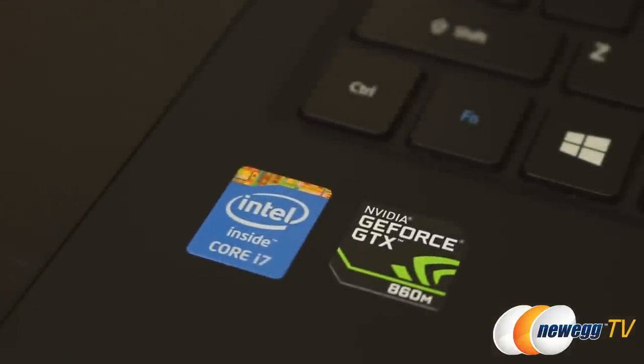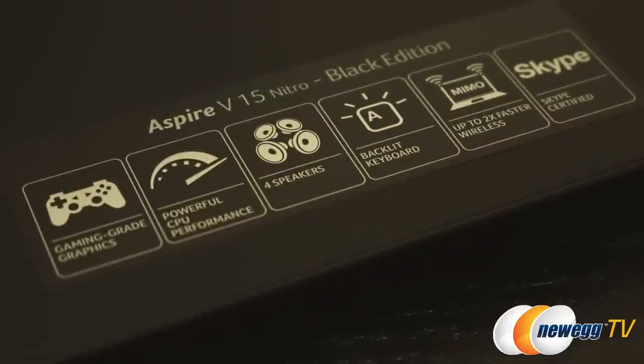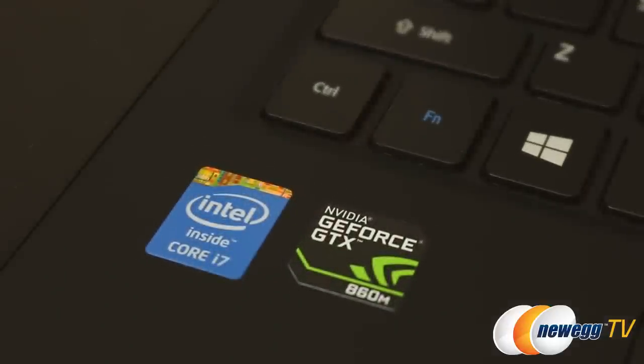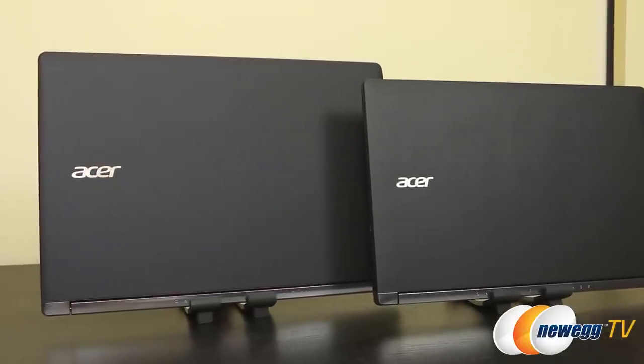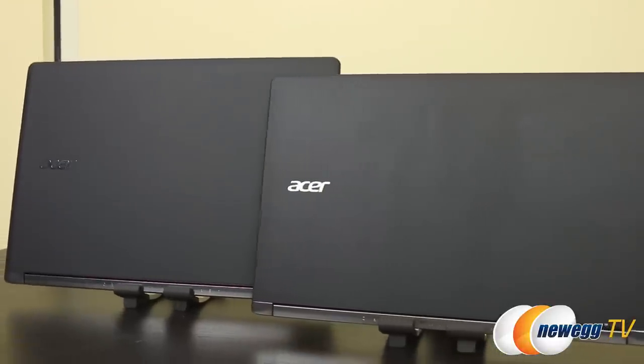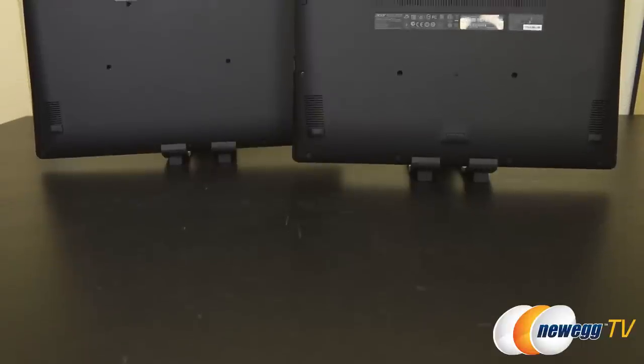First up, let's get the internal specs out of the way. These gaming notebooks are running the Intel Core i7-4710HQ mobile processor with a base clock of 2.5 gigahertz and preloaded with Turbo Boost technology to give a performance boost up to 3.5 gigahertz. The GPU is the NVIDIA 860M with 2 gigabytes of GDDR5. The memory configuration is 16 gigs of DDR3, plus a full complement of wireless features such as dual-band wireless LAN and Bluetooth 4.0.